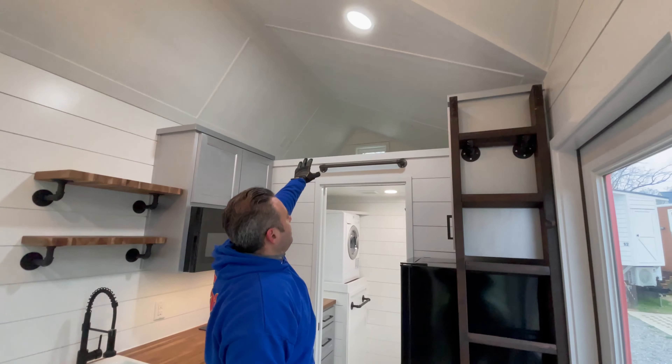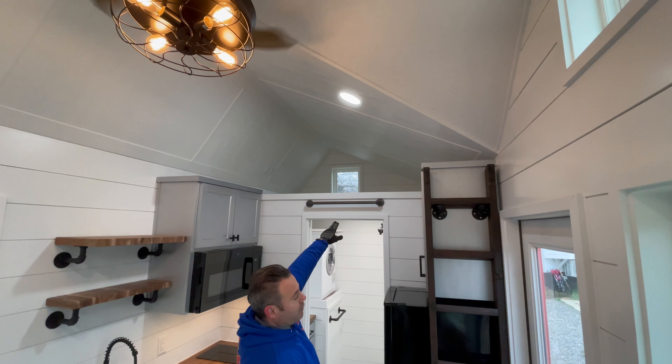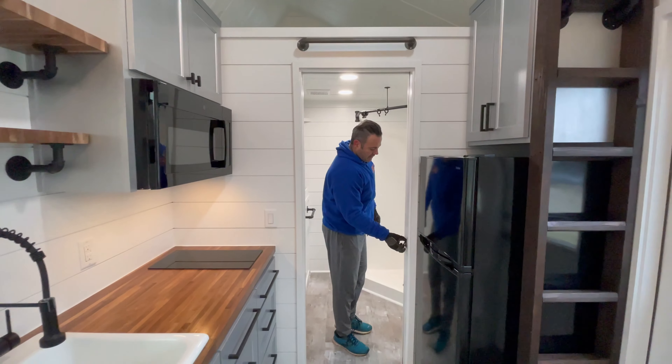And of course there's a storage loft — you can see it from that angle pretty well. It's a good amount of space. There's a separate dedicated switch and light for the storage area, with an outlet up there as well.